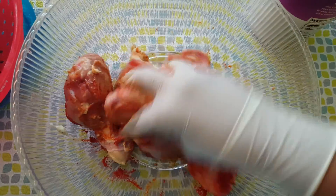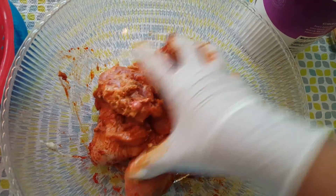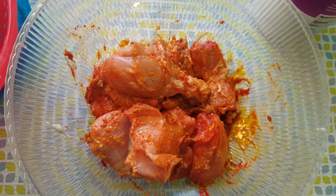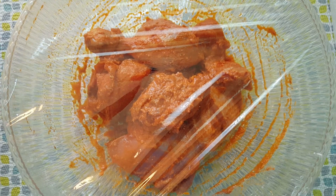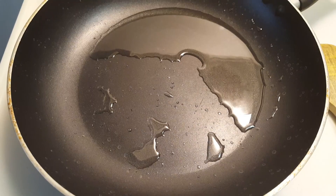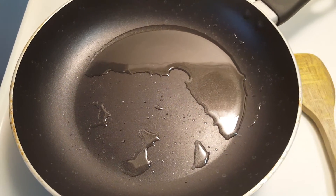Mix this well so that all the masala gets coated to the chicken. Cover the marinated chicken with cling film and leave it for one hour.